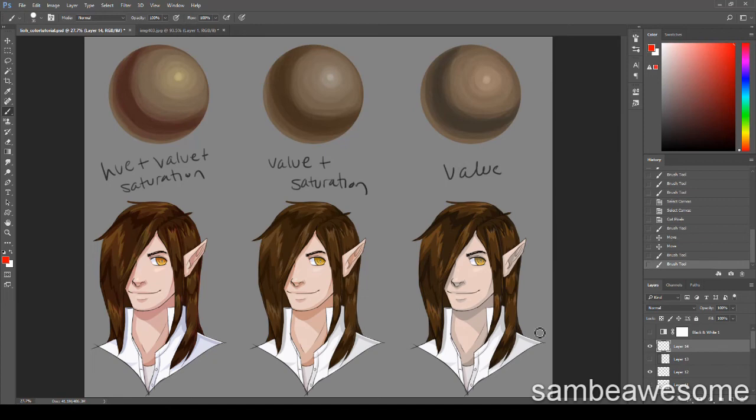It all depends on variables — your environment, lighting, the mood you want to invoke, and your personal style and tastes. Someone might find value-only shading really attractive, and that's fine. I do highly recommend trying different ways of coloring, because you might learn something, find a method you like better, or find out you really don't like something. So experiment.